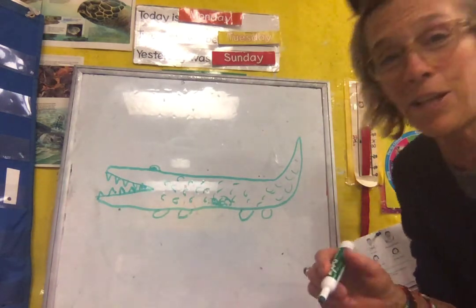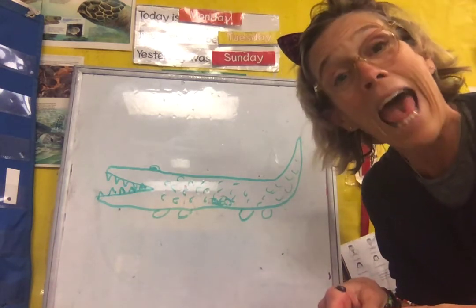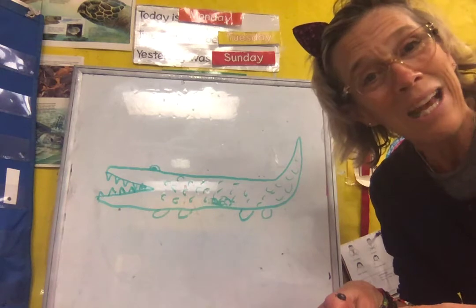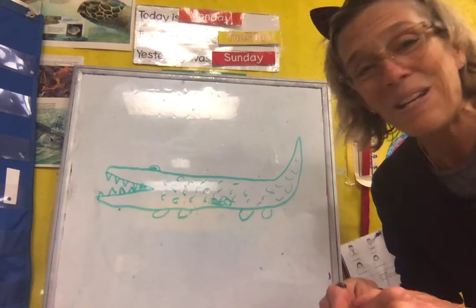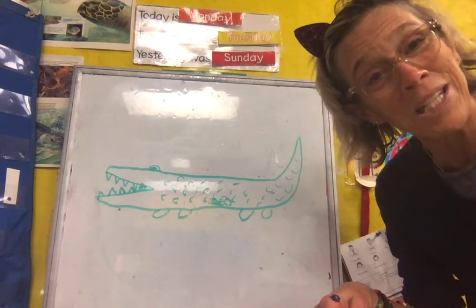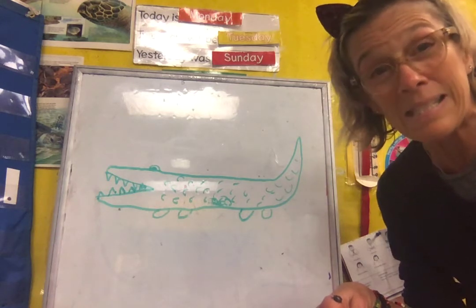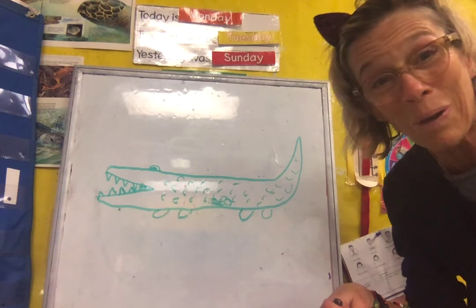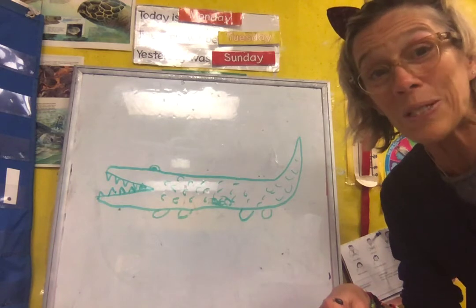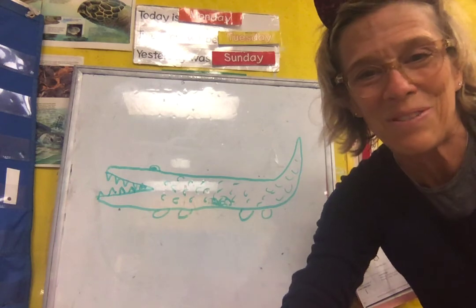Alrighty, my friends — I'll be looking forward to seeing your work tomorrow. Tomorrow we're going to do lowercase S, so have a great day. I hope you like the story. Practice drawing some crocodiles or alligators. Please know that all of your Sunbeam teachers wish so much that we could see you in person, but this is the second best thing — we can see you on Zoom or in videos. Save your work because we have show your work day on Thursday and Friday. Je t'aime — I love you very much. I'll see you tomorrow, bye!